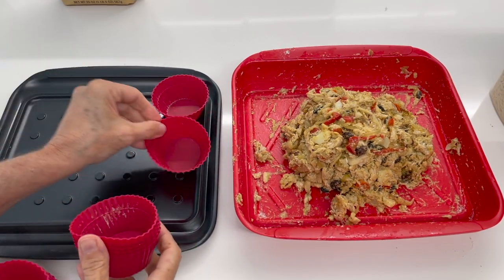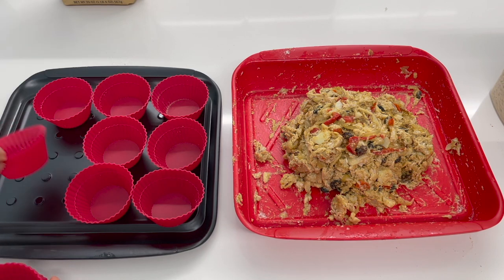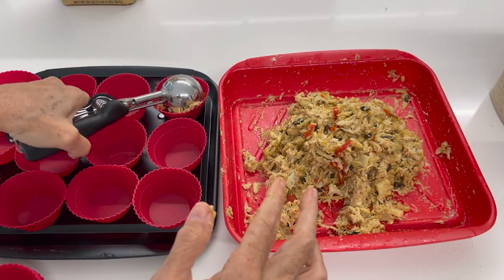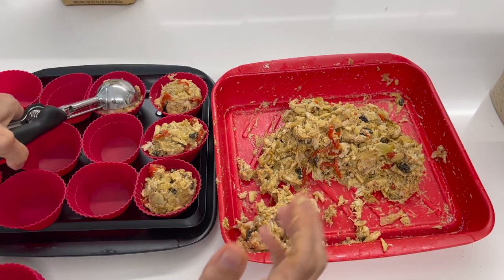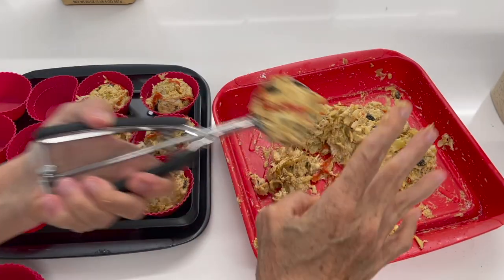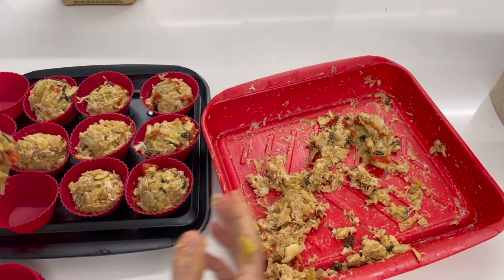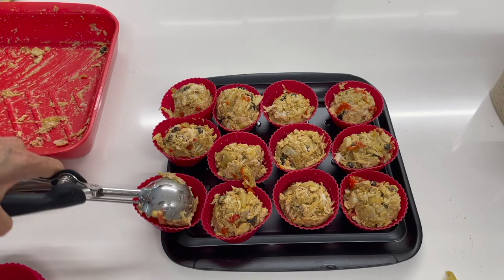We are gonna place these cakes on silicone cupcake holders. You can use regular cupcake pans, but if so you should add a little bit of oil so they don't stick — the silicone ones don't need any oil. You can also make patties and create burgers out of these. Imagine some delicious burgers like these with a great bread.